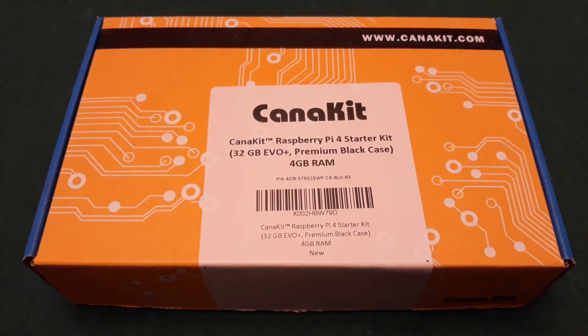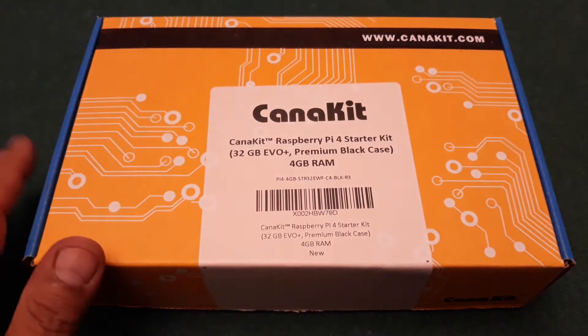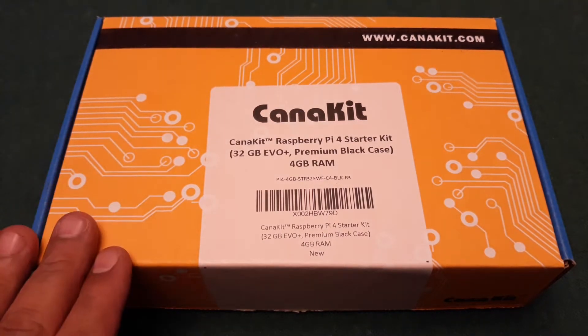What's up guys, it's your boy Quesadilla Padilla here with another quick video. Today we're going to do an unboxing — what we have here in front of us is a Raspberry Pi 4.